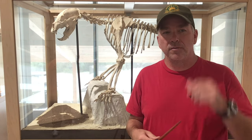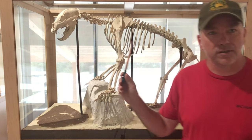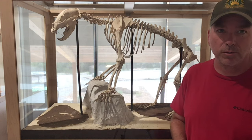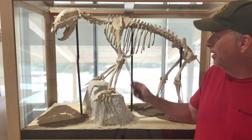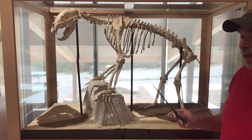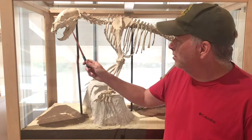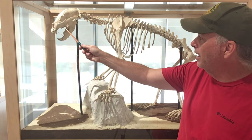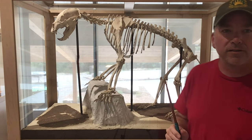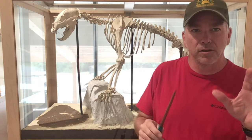Here at the Sandia Mountain Natural History Center we have done a lot of research on bears, but one of our most exciting finds was this almost complete bear skeleton right here. In the spring of 2014 we found this female black bear up near Mud Spring. We know it's a female because of the relatively narrow snout, the narrow pelvis, the general overall size — there are a lot of indicators.